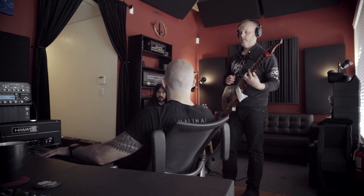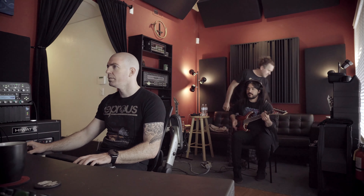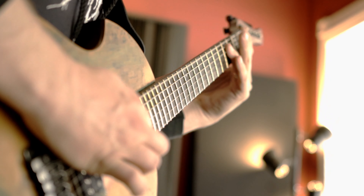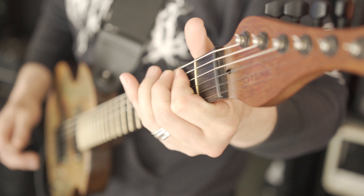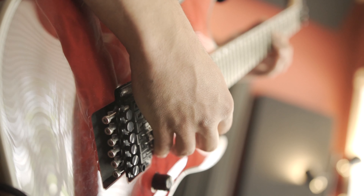Alright, we've covered drums, we've covered bass. Today we're going to take a deep dive into the guitar recording setup for the new Cattle Decapitation album, Death Atlas. We've got a ton of ground to cover, so let's just dig right in — we'll start with the instruments.